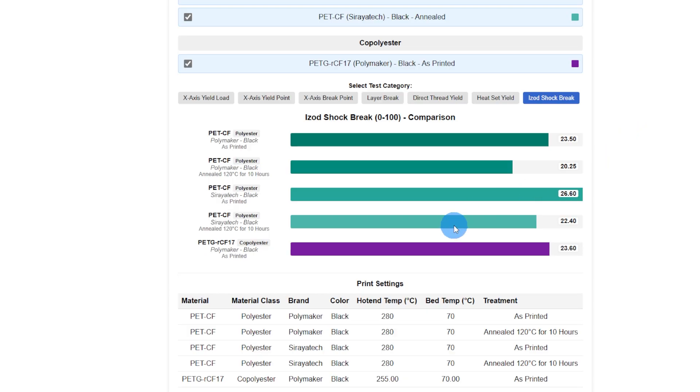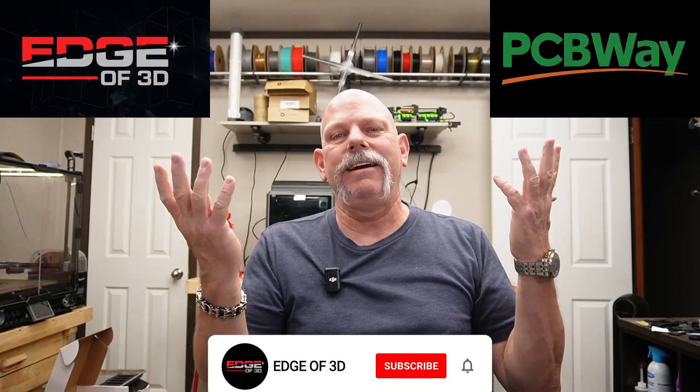IZOD shock — I would have thought that the PET with glycol added to it would make it less brittle. Brittle is the best word I can use because this tests the brittleness of the material. I thought it would make it less brittle — I was wrong. It hit right between: a little better than the Polymaker PET, not as good as the unannealed Soraya Tech, and a little better than the annealed Soraya Tech.